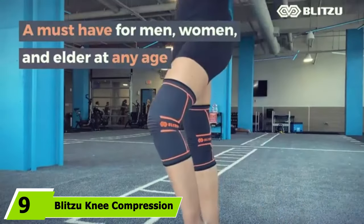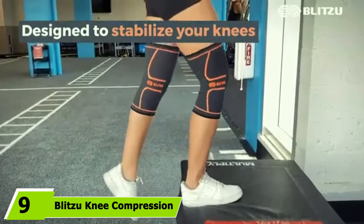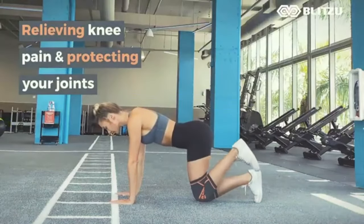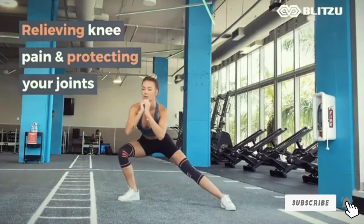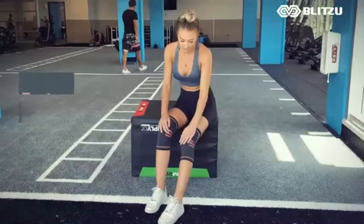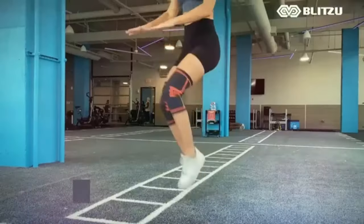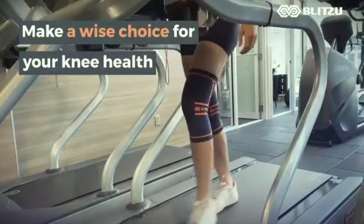Next at number nine, we have the Blitza Knee Compression Sleeve. When you're hiking, you need a knee sleeve that's supportive, flexible, and breathable, and this one from Blitza delivers on all fronts. It's constructed from a flexible performance fabric that's durable but soft to the touch. Its four-way stretch design delivers the compression you're looking for without limiting your range of motion. Lightweight and breathable, it also keeps you cool and comfortable on your tracks. The machine washable sleeve is available in sizes small through extra-large.